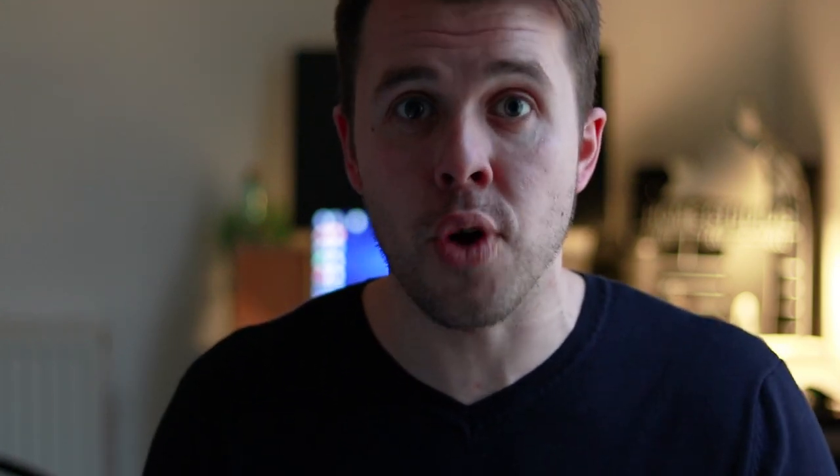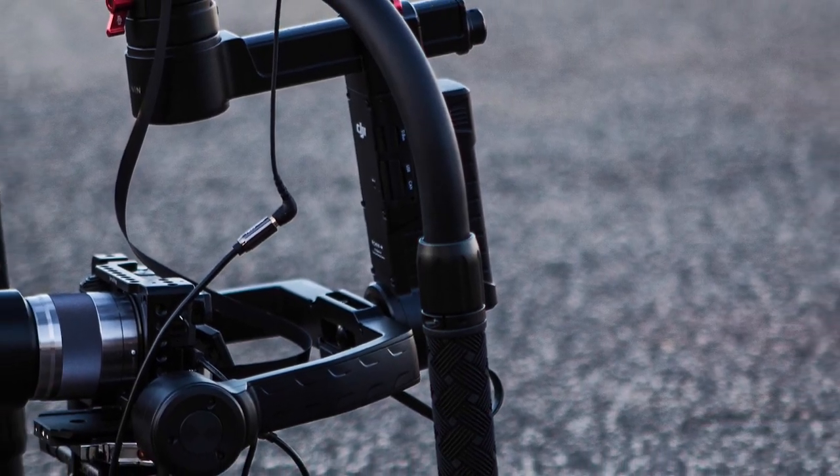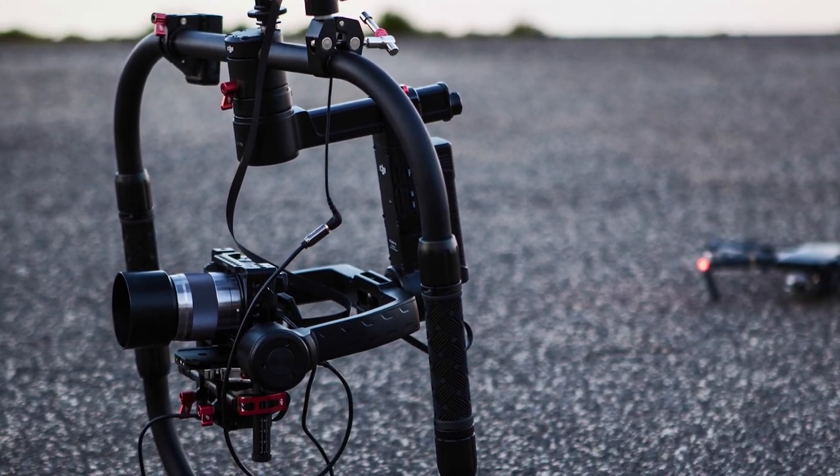DJI in modern times have been known for producing a fantastic range of drones, producing some amazing footage on platforms like YouTube. Recently though, they've moved into the world and market of gimbals and gimbal cameras, which has become very popular with video creators and vloggers.